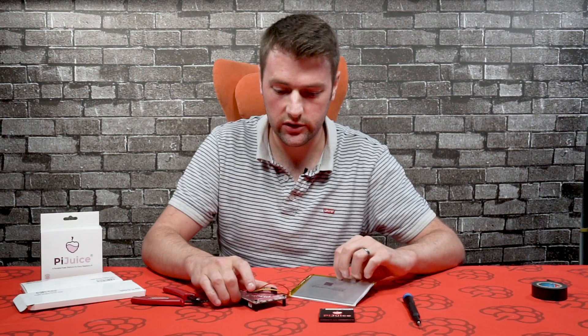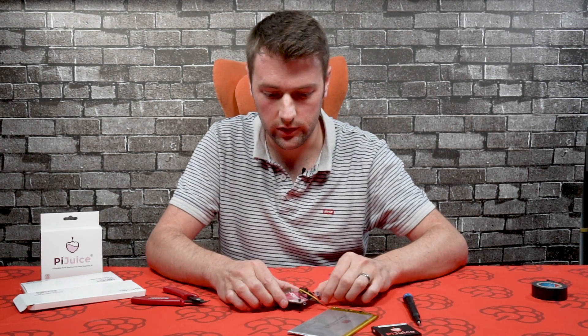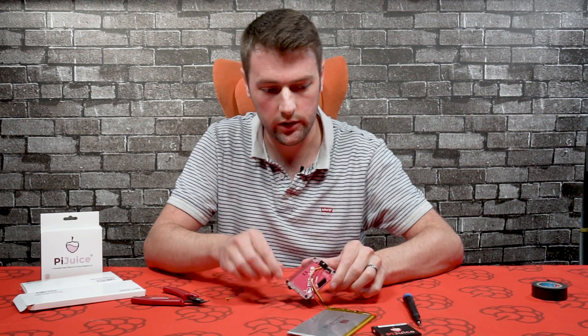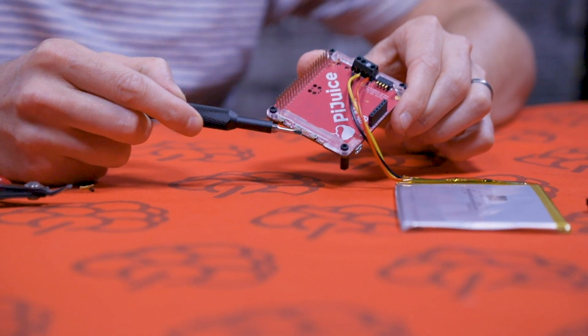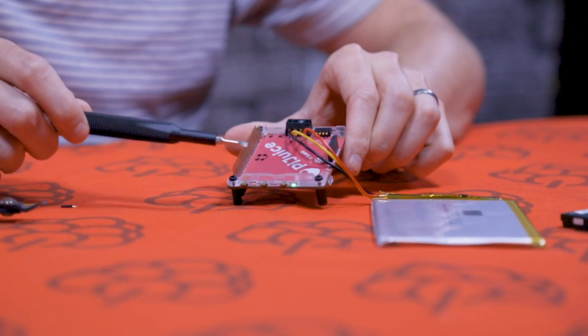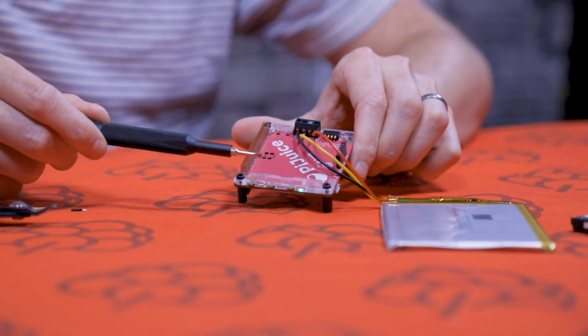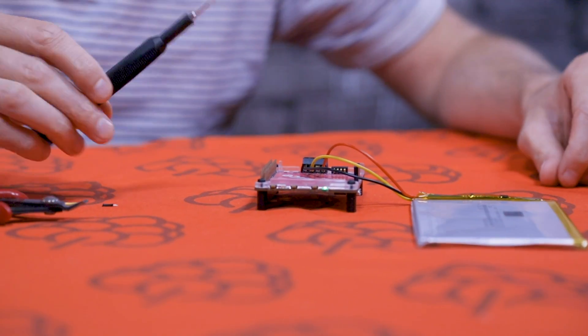Once the battery is connected and you want to power it up, all you have to do is push the button switch - just push it once. As you can see, the green LED is lit up, and if the PiJuice was connected to a Raspberry Pi, it would now be booting up.